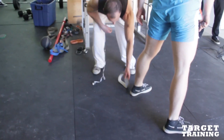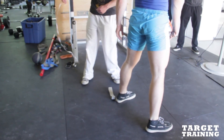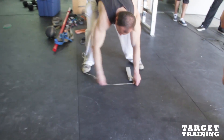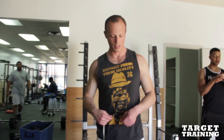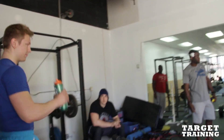Alright, so we're going to do this. Can you do it? Yeah.